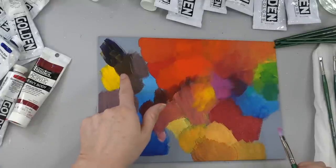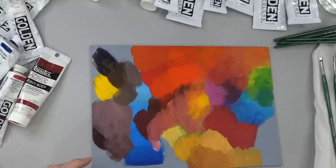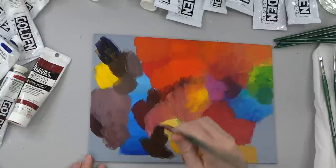That is really an ugly brown we mixed there, but brown is very useful. I'm going to pull out my Burnt Umber here now.